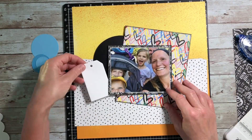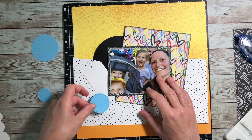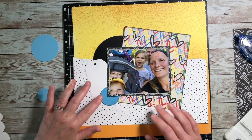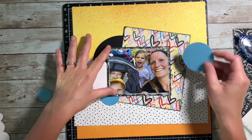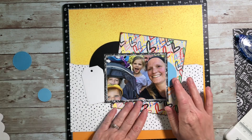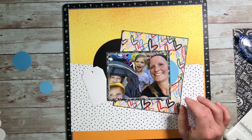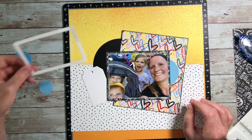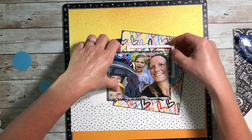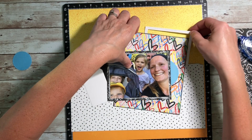I'm adding a little bit of ink distressing to the edge of that one paper. Then I pulled out a bowl sitting next to my desk full of random die-cut pieces that I've made and not used on previous projects. I went digging through it and found that black circle, a blue circle in capri-colored cardstock, a white tag, and a couple of different things. I'm just kind of laying them around to see what I might be able to incorporate on my page.